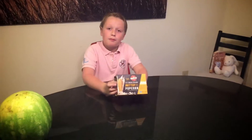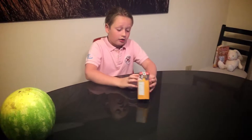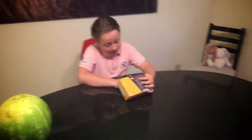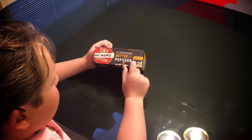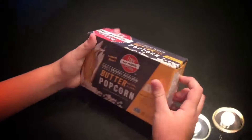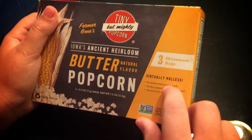I have picked from four choices of popcorn to this one. This is called Tiny But Mighty Popcorn, Butter Natural Flavored Popcorn, Three Microwave Bags, Virtually Wholeness.